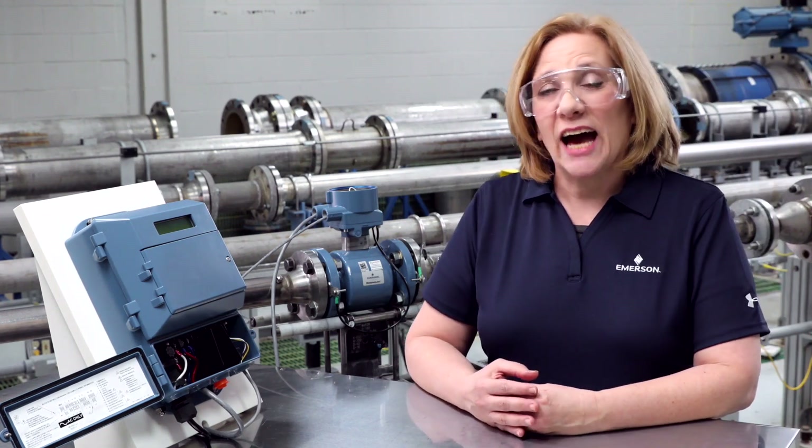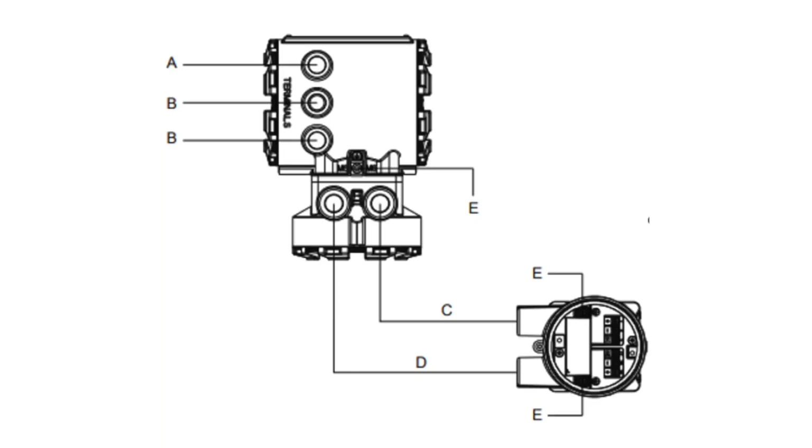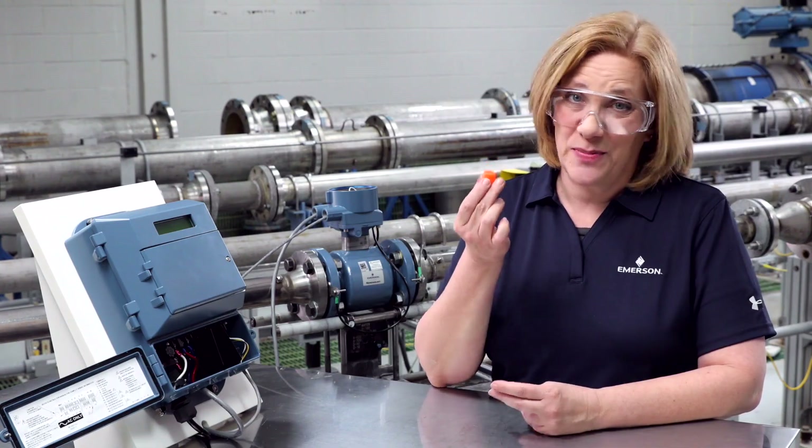Conduit entry ports to the junction boxes can be ordered with half inch 14 NPT or M20 female threaded connections. Conduit connections should be made in accordance with national, local, and plant electrical codes. Unused conduit entries should be sealed with the appropriate certified plugs. The plastic shipping plugs do not provide ingress protection.